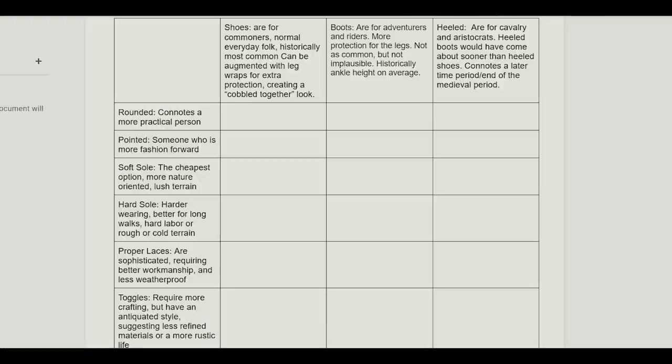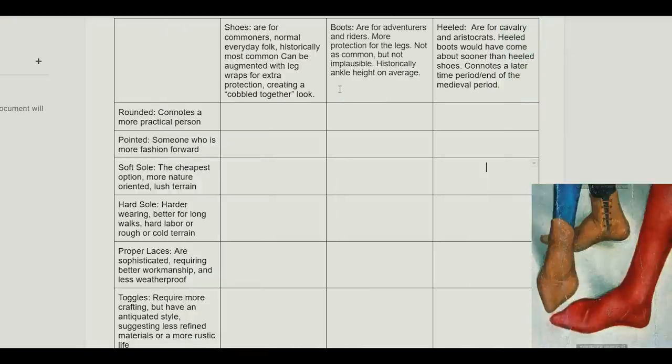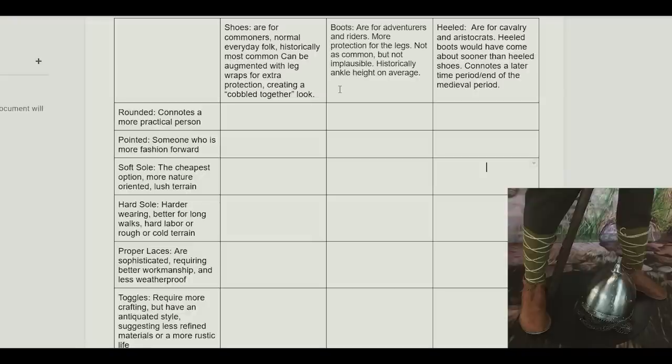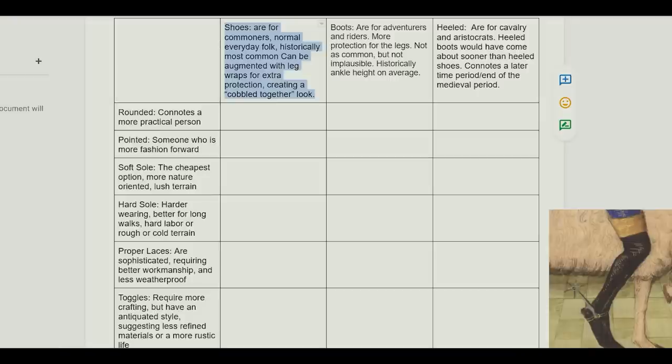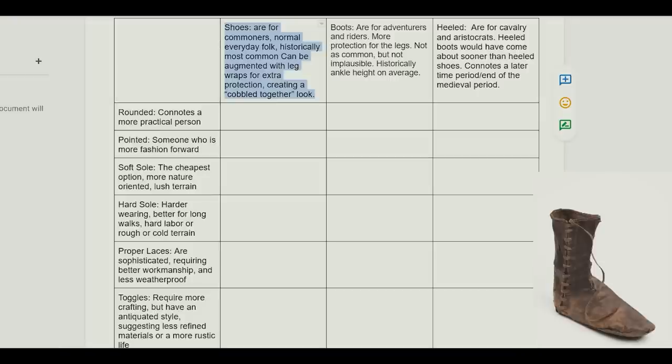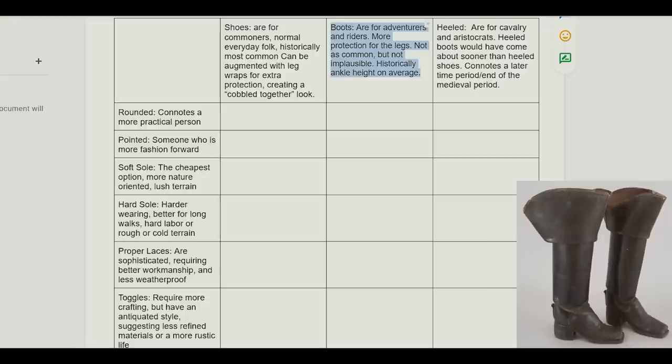I've made a little chart — a little quiz — to help you identify exactly what type of shoes you're looking for. You can copy it off your screen or find the PDF in the description. Across the top are three categories: shoes, boots, and heeled shoes or boots. Shoes are for commoners and normal everyday folk — historically the most common, and can be augmented with leg wraps for extra protection. Boots are for adventurers, riders, and wanderers — more protection for the legs, not as common but not implausible, and historically ankle height on average. Heeled shoes are for cavalry and aristocrats — heeled boots would have come about sooner than heeled shoes, and this also connotes a later time period or the end of the medieval period.